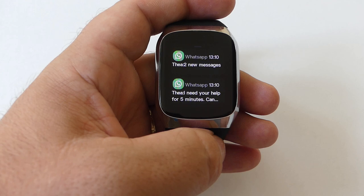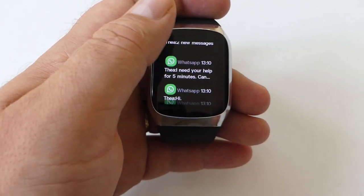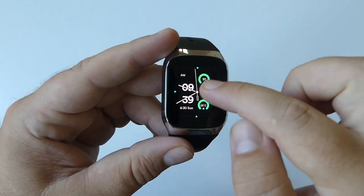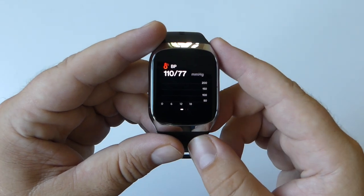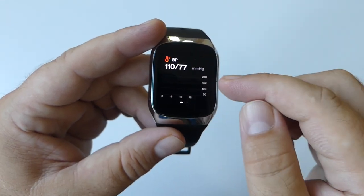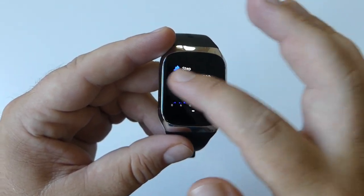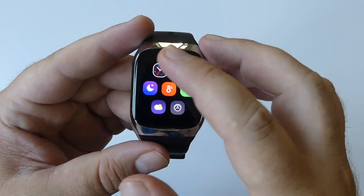If you swipe up, you'll have access to notifications. Here you can tap and read your notifications, and you also have the option to delete all of them. Swiping from the right side of the screen opens a shortcut menu including blood pressure, step count, and calories.